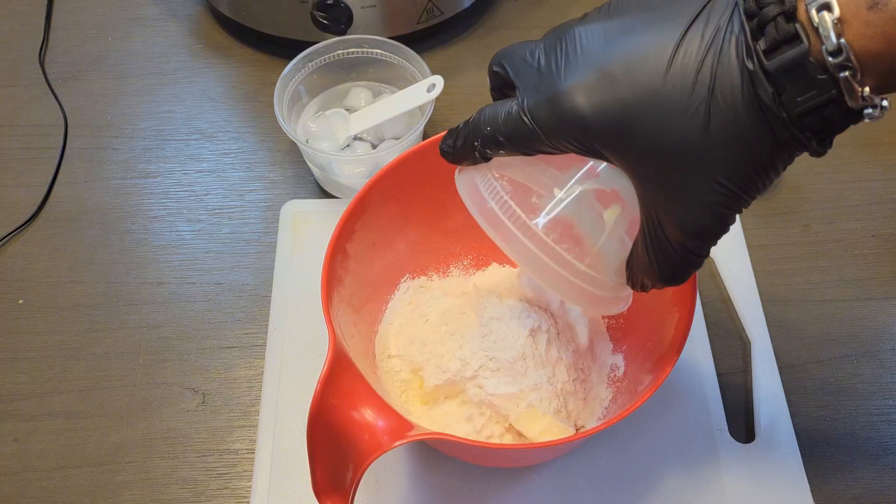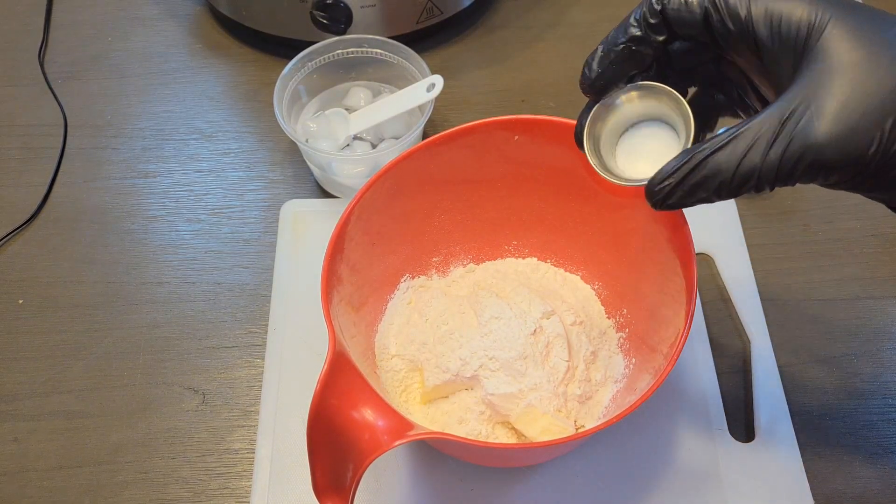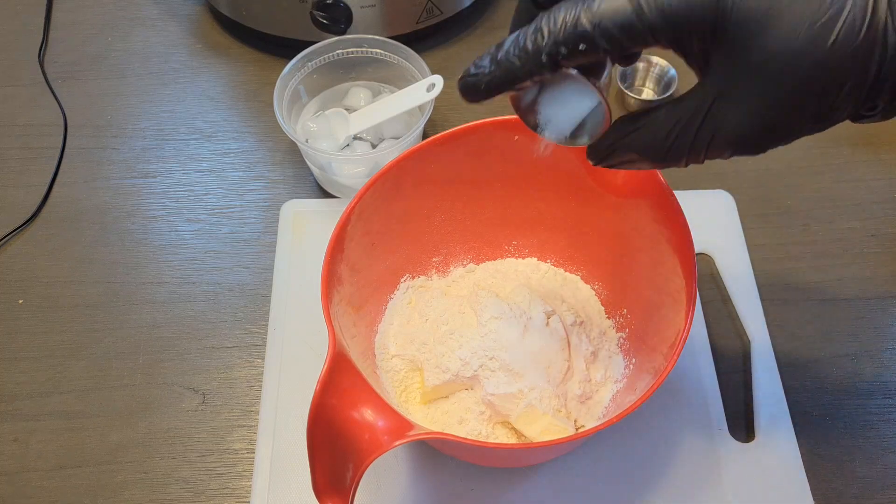Now you can double this portion if you need more, but I usually just do this size because it's just me sometimes. I'll make about six pies out of this portion.